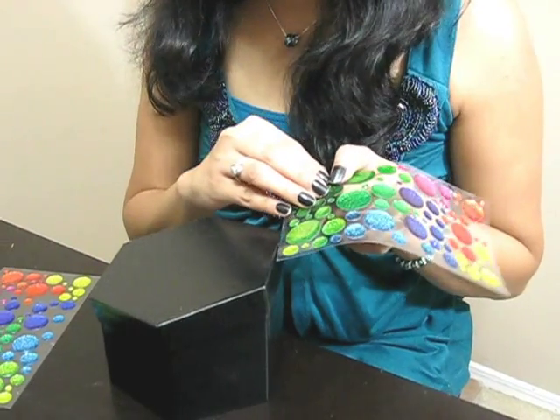I took a cardboard box and painted it in black color. Now I will just take a few stickers and paste them on it. This is very simple to decorate — you can make it in no time. It only requires two steps: one is painting the box, and two is pasting stickers on it. I think every one of you can try this.